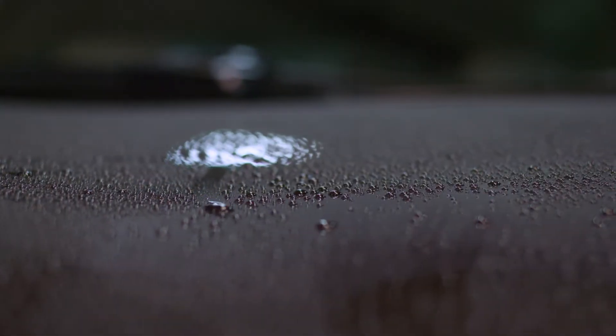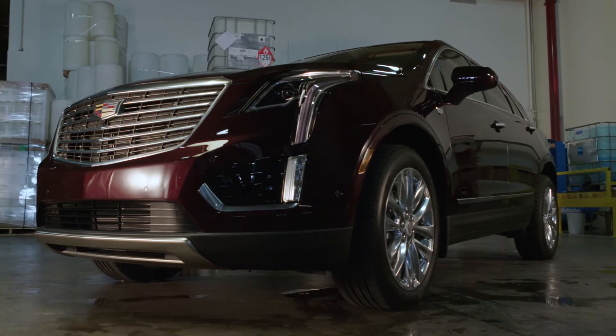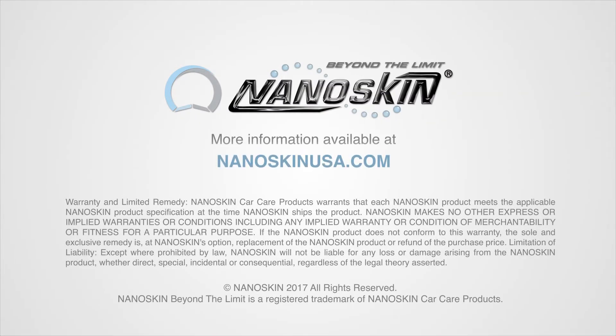Treat your investment with the best — Nanoskin Nanoceramic Synthetic Sealant, the final step in achieving the perfect look. Nanoskin: Beyond the Limit.